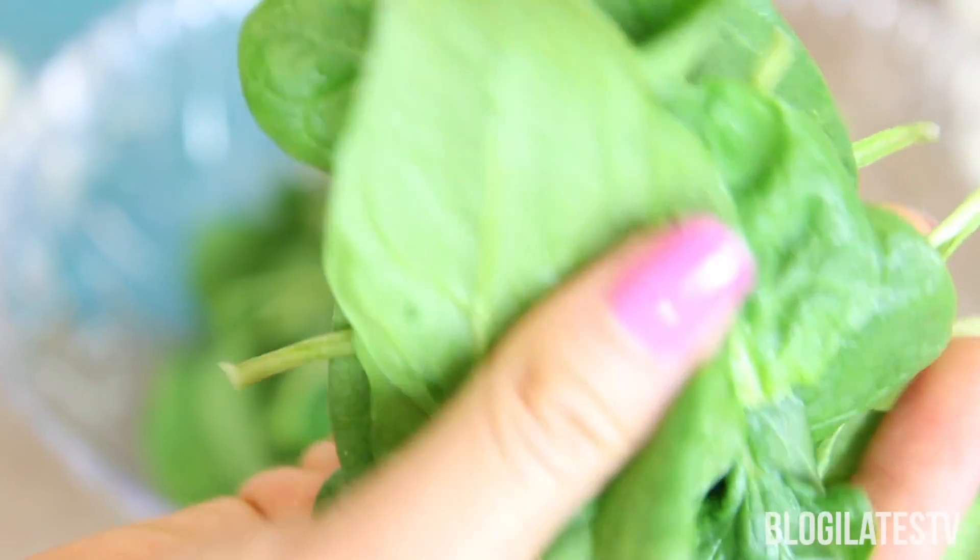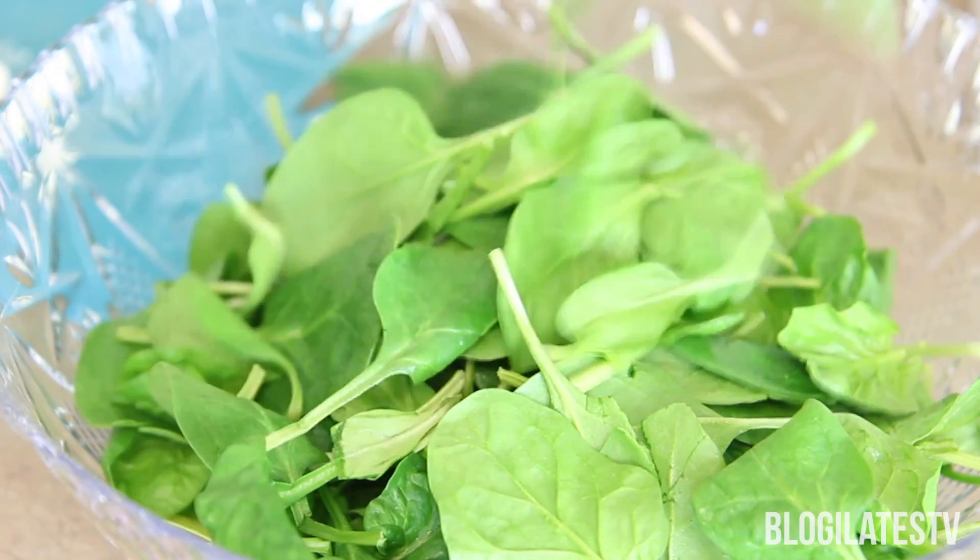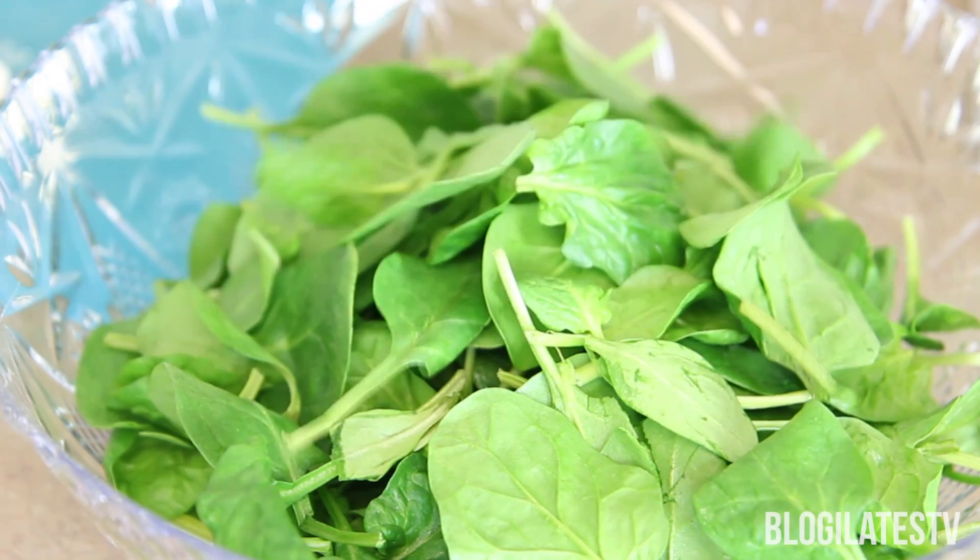Grab that fresh baby spinach. Make sure you wash it thoroughly, because I remember this one time in college when there was a caterpillar crawling in the salad bar. That was nasty.